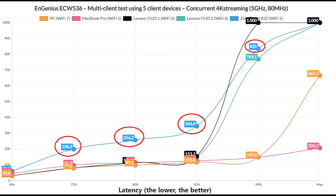Then again, if you're streaming Netflix videos, we see the Zimoboard 832 offering the worst performance, but it makes sense since it's the farthest client device. The rest may see some buffering from time to time, but it is a usable performance.